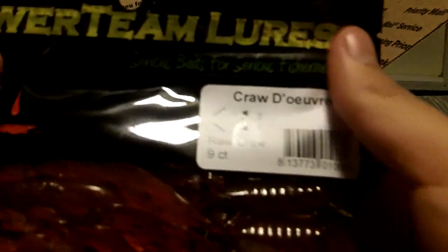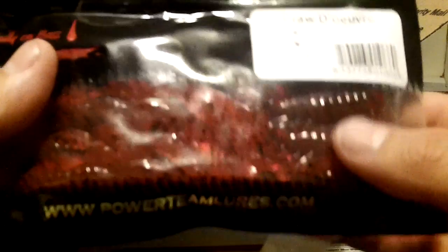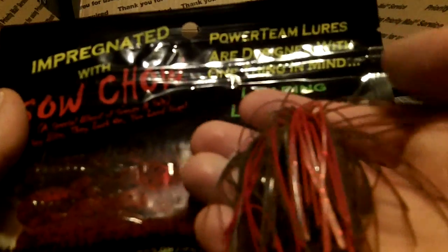Up next, another Crawl Derb in Raw Crawl color — just a bright red with pepper black flake inside. This is another color I'm going to be matching up with Jeremy French's custom jig. He did a custom color called Delta Destroyer for me. Here's the Delta Destroyer custom jig — it's that green pumpkin with red on the bottom. If I want a trailer that just stands out a little more, I'm going to use this really bright red, and I think it'll be a killer combo.